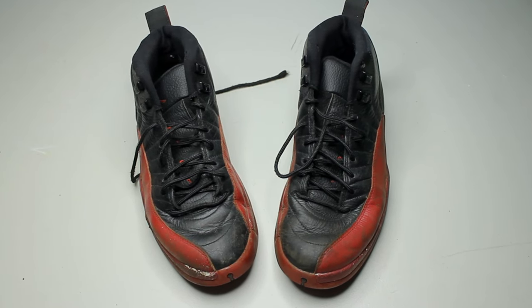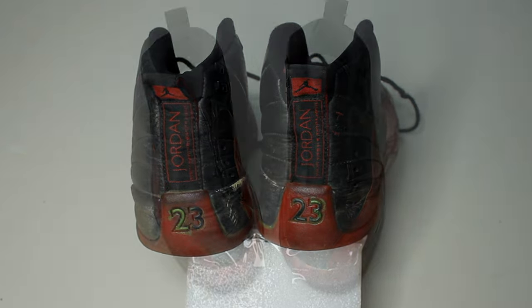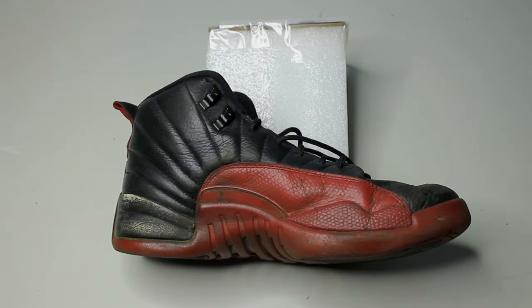I found these Flu Game 12s on eBay and they're in desperate need for a restoration. They definitely need a deep cleaning, a reshape, and a full repaint.